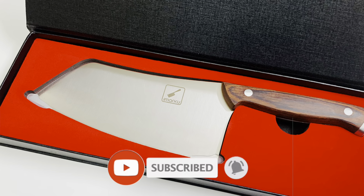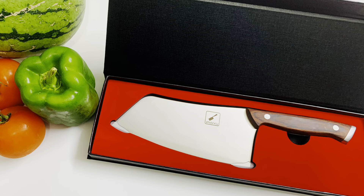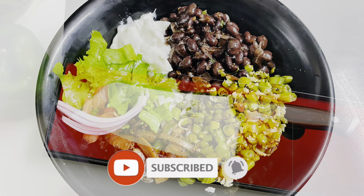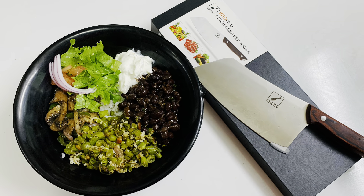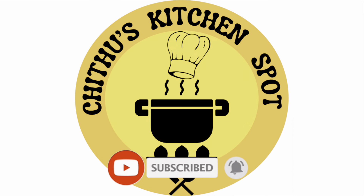The link in the description box has more details. Check out our pregnancy-related food recipe videos. Subscribe to our channel and click the bell icon for notifications. Thank you for watching and see you in the next video.